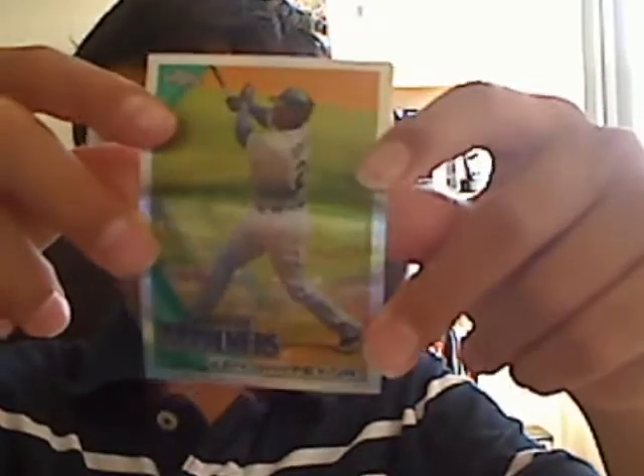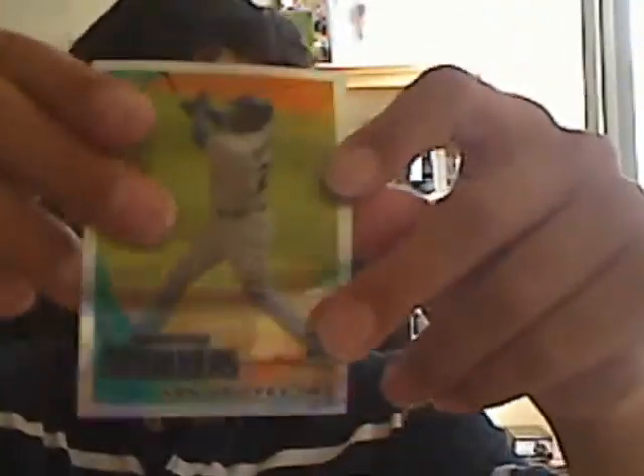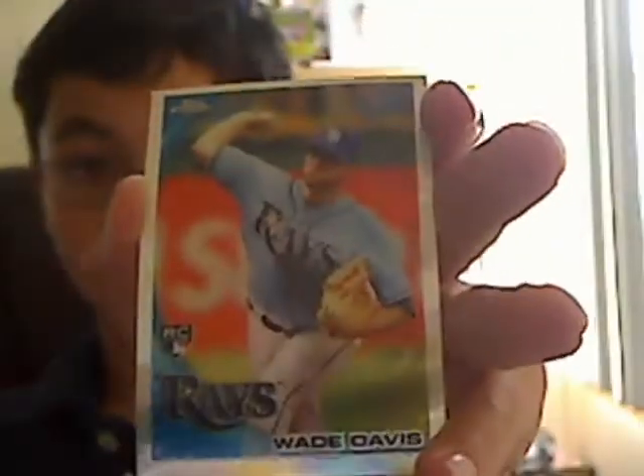Here I got a Ken Griffey Jr. Refractor — if you can read it, it says Refractor. Wade Davis Refractor, key card. And then J.A. Happ with the all-star logo in the corner — J.A. Happ Refractor.